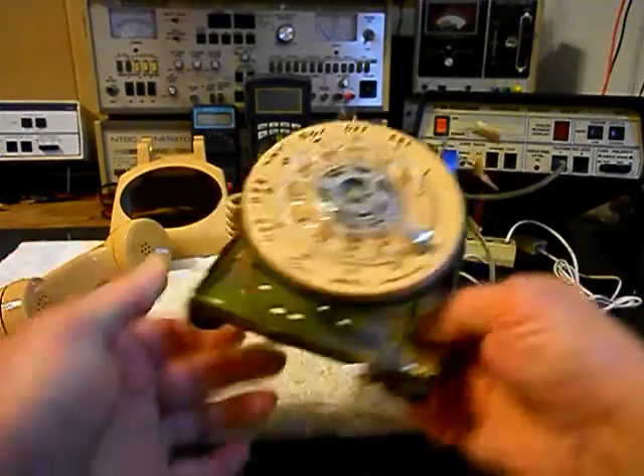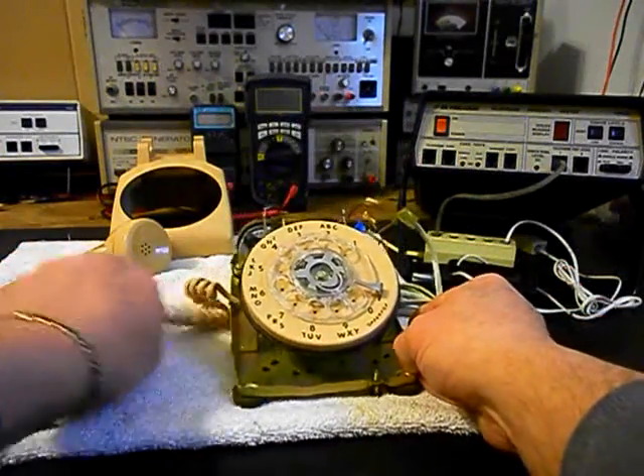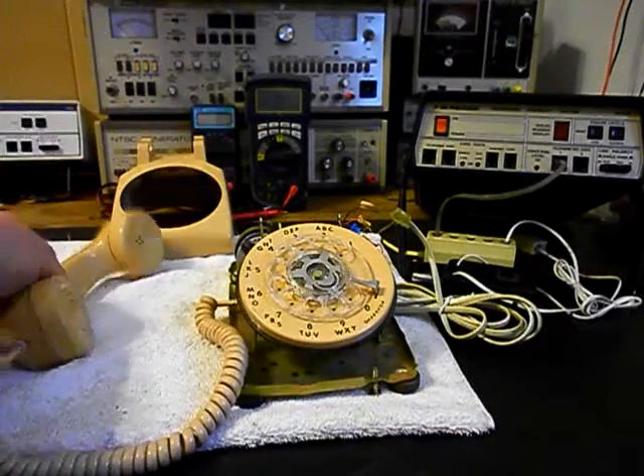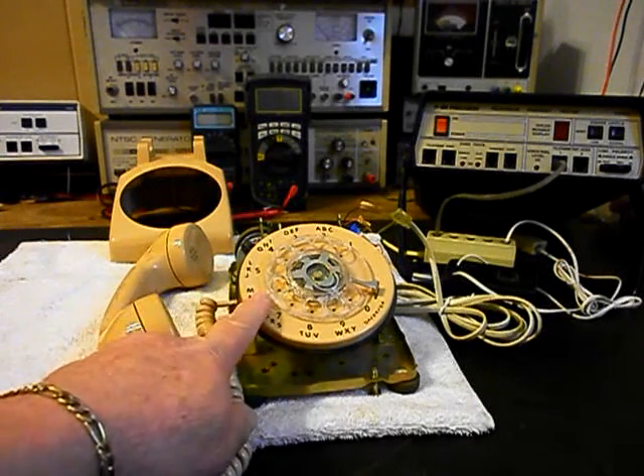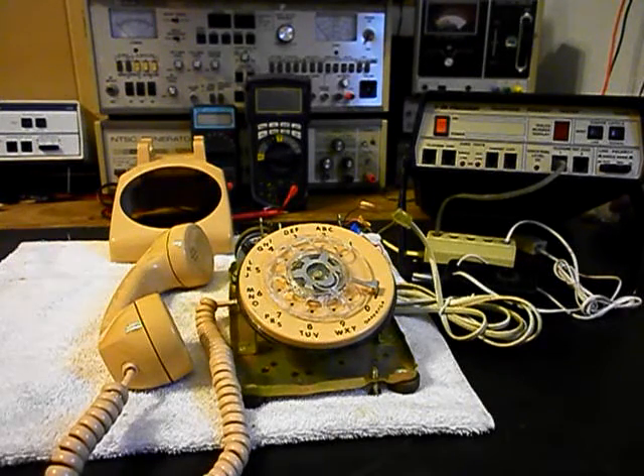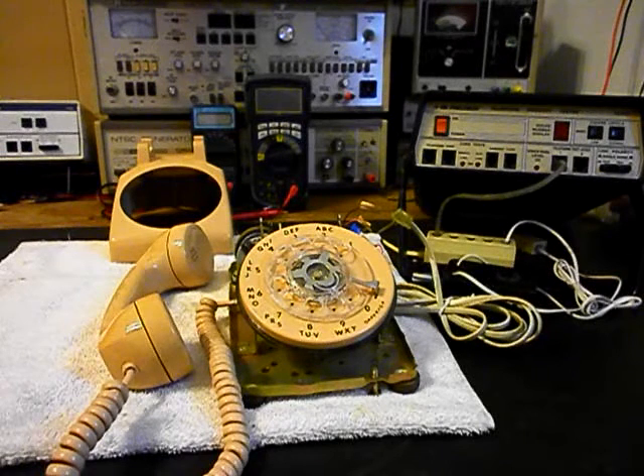We're going to go ahead and troubleshoot this unit — our handset cord, our receive and transmit. Rob does say that this telephone seems to work for the most part, but the bell is not ringing. We want to get all the issues taken care of while it's in the shop. So we're going to get a start on the troubleshooting and repairing process, and we'll come back and get some more video as we move forward in the repair of this really cool telephone. We'll take a short break and we'll be right back.